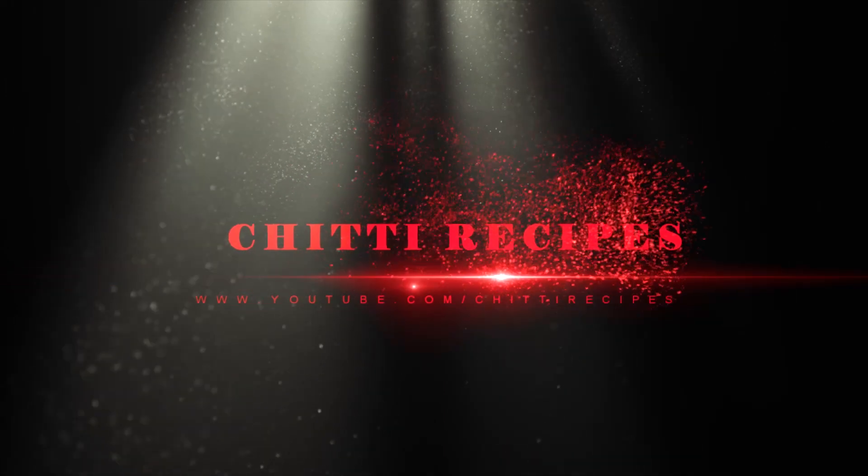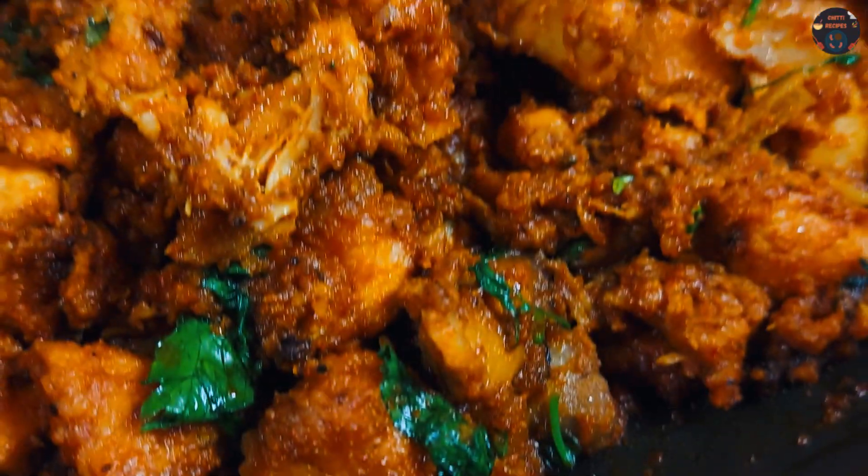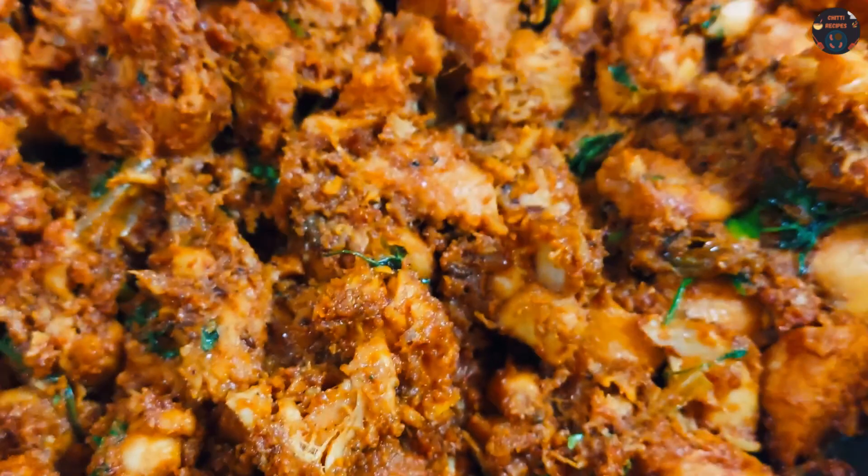Hello viewers! Welcome to Chitti Recipes. This is chicken fried. Easy and tasty.